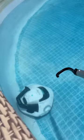So the vacuum comes with this little hook. You have to have your own pole, though. So I'm going to go grab it.